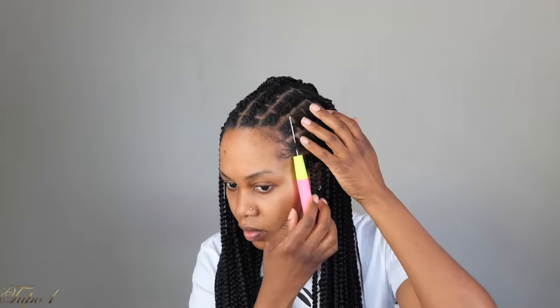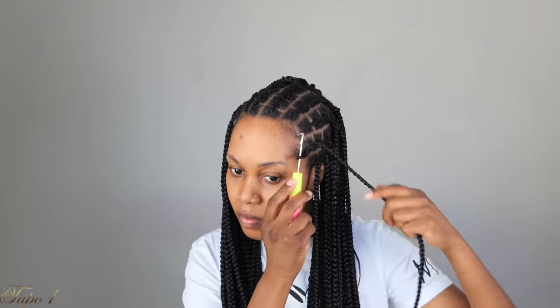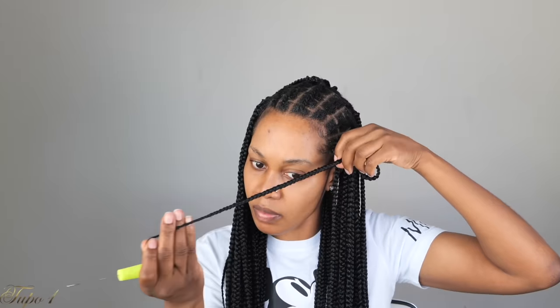This is a very easy protective style for my sisters who like box braids but cannot do box braids to save their life, or who hate sitting down for hours and hours — because when I tell you, you can sit down for eight or nine hours trying to do box braids. With this method, you can get it done in an hour and still look like you have single braids in your hair. This is just perfect.